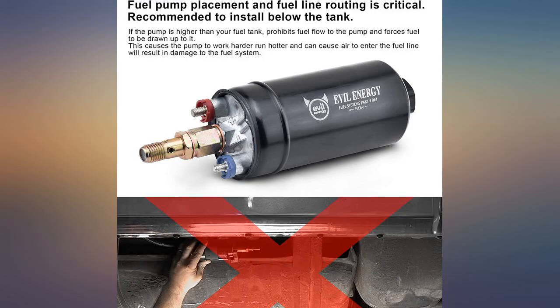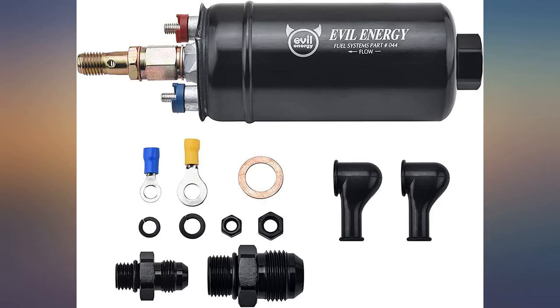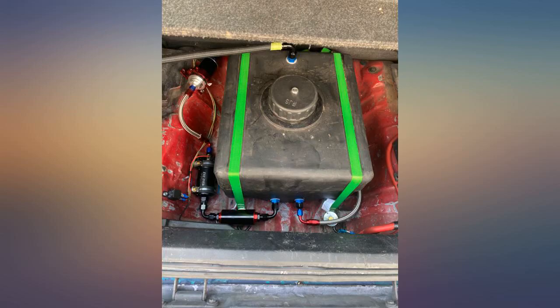It works great so far. We have it externally mounted right next to the gas tank, in line with the bottom of the tank. Doing so prevents cavitation and air pockets in the line when sucking fuel to the pump.